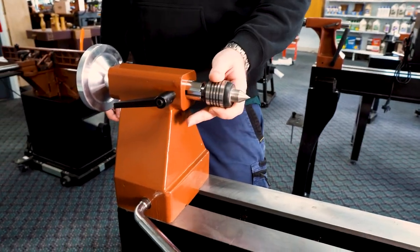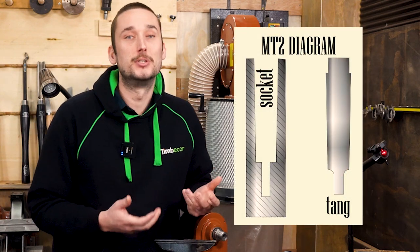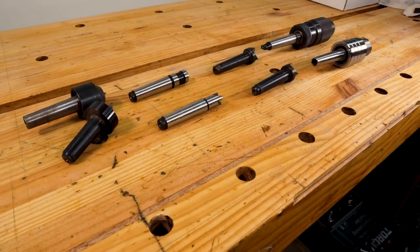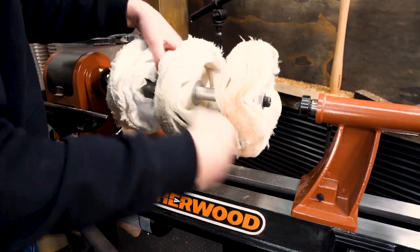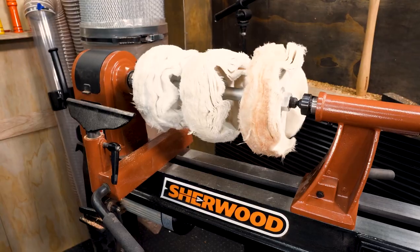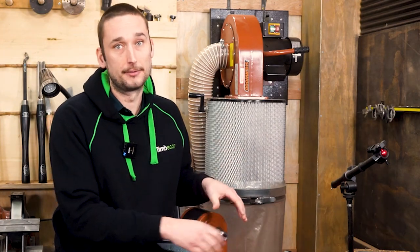The first thing to check is that your lathe uses a standard system for mounting centers and other accessories into the headstock and tailstock. Most wood lathes use a system called Morse Taper 2, which is a precisely machined taper that locks together using static friction. If your lathe doesn't use this system, finding accessories like live and drive centers will be very difficult, so I'd strongly recommend avoiding any lathe that doesn't use Morse Taper 2 for both ends.